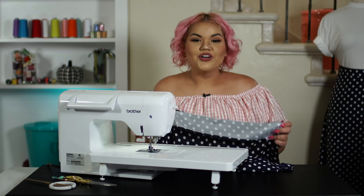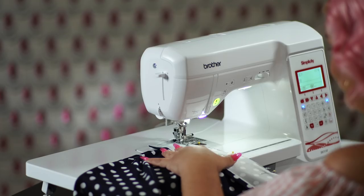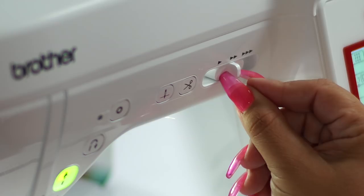For step six, we are now going to be attaching our waistband to our skirt. Finally, we can now see this all coming together. Here we have these notches that indicate where the waistband should match. I'm going to pin this down and sew at a half an inch. Another great feature on this Brother machine is the electronic speed control — when I'm turning the corners on my fabric, I can change the speed to a slower stitch speed to make sure that I get everything precise.